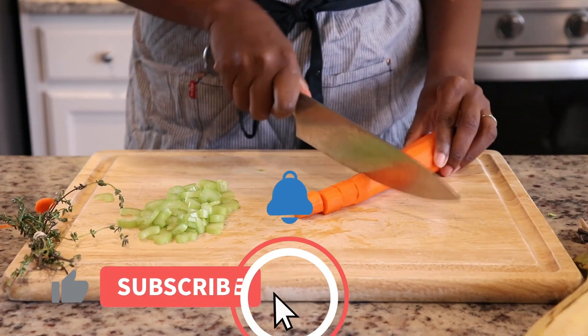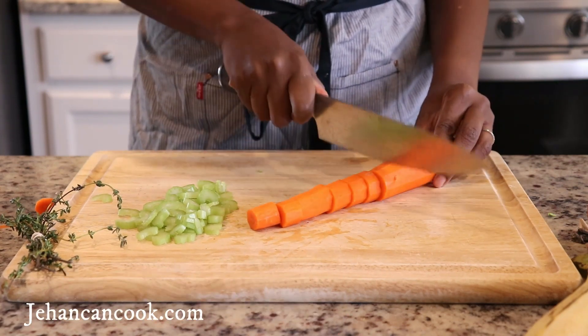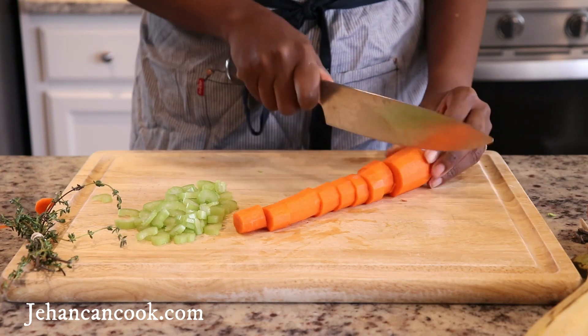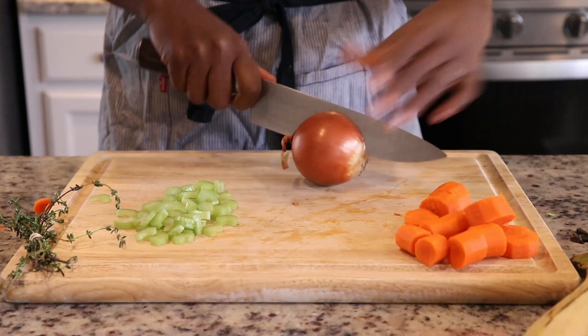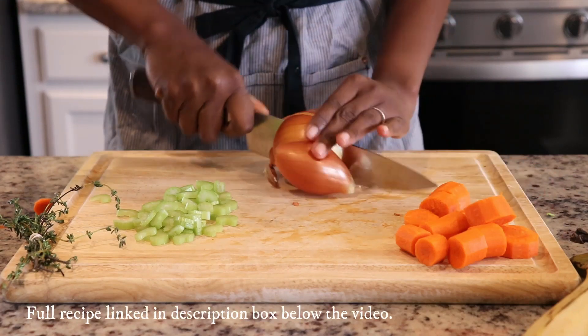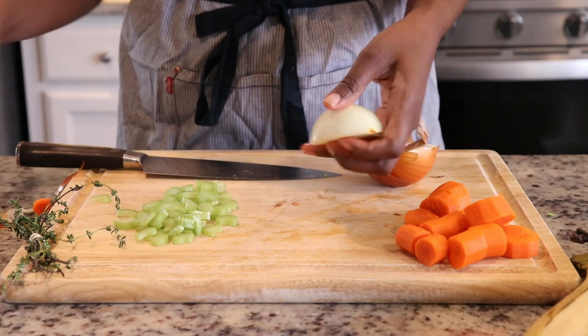If this is your first time here, welcome. I am Jeanne and I run a blog, jehancancook.com, where I share a ton of recipes. If you're interested in making this beef soup, I will have the full recipe linked below in the description box.